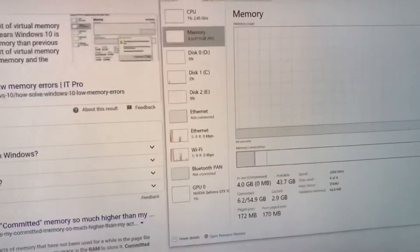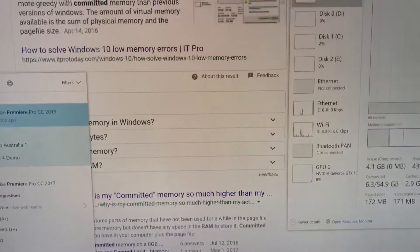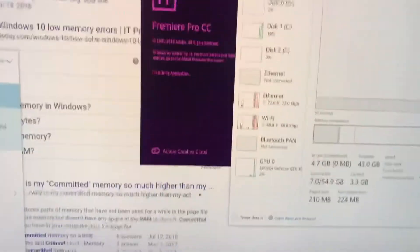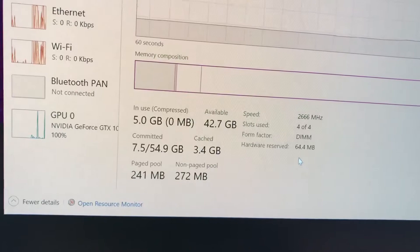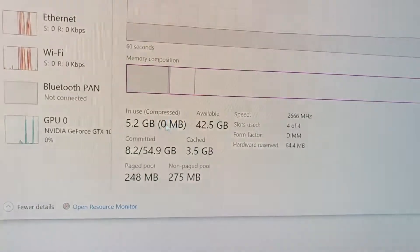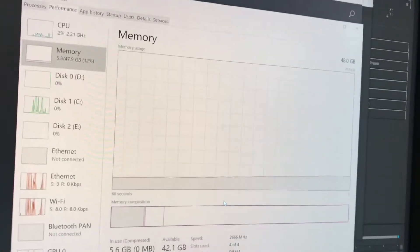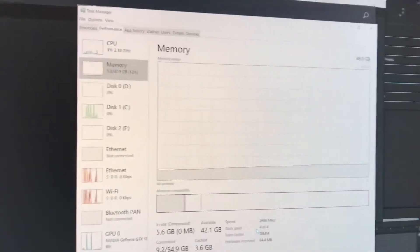I'm going to launch Premiere Pro and After Effects so you can see the RAM usage climb. With video editing footage imported, usage can go up to 16 or 32 gigs easily — that's why I upgraded to 47.9 gig. If you find this useful, please give a thumbs up and subscribe to my channel. Thank you!